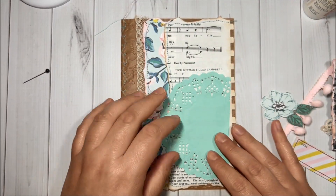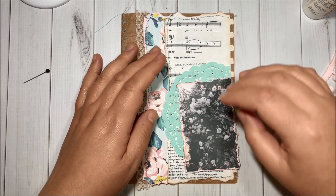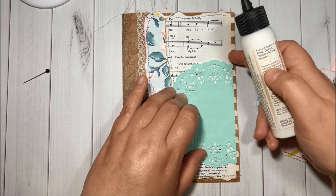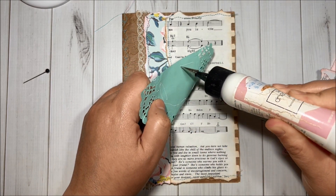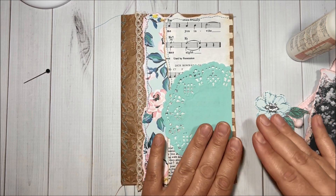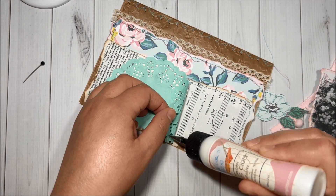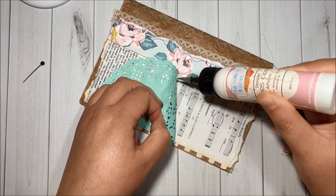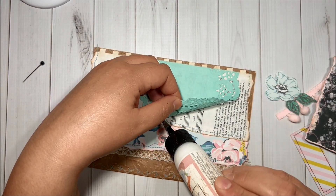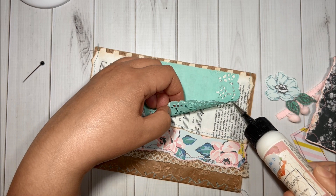Then I will add this piece of doily and also the ephemera. I will add more glue here just to make sure everything stays in place.